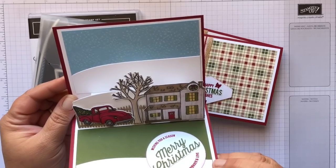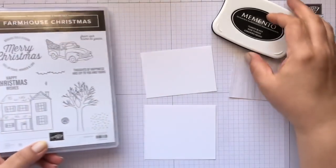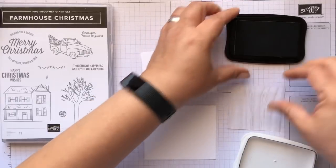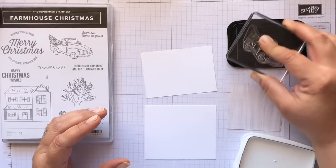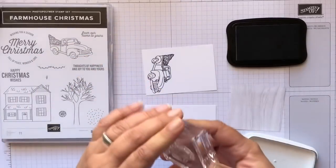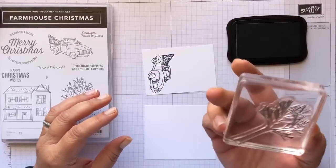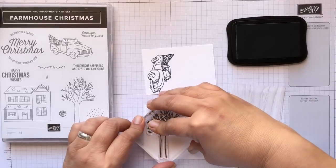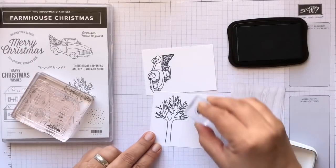We are going to create this today, so let's get started. The first thing we're going to do is stamp out some of our images — the house, the truck, the tree, and the wreath — using our Memento Tuxedo Black ink, because we will be using Stampin' Blends to color them in. We're going to ink up our truck and stamp it on a scrap of Whisper White. Then we'll get out our tree and our wreath and stamp those as well.